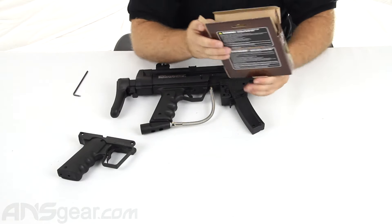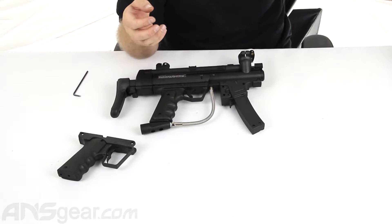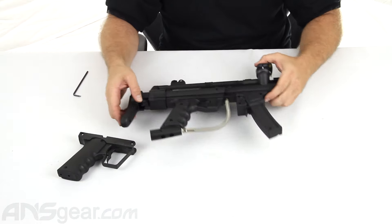What it does not tell you inside there is how to install it. So we're going to do a quick run through on how to install it into the gun.